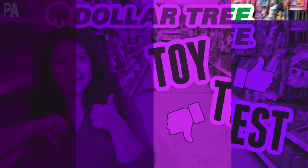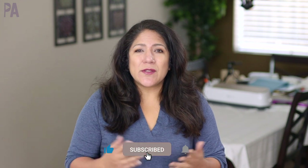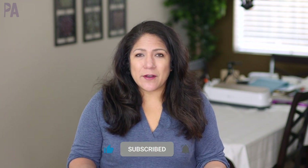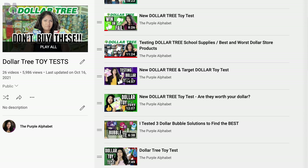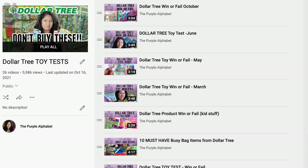Hey, hey you guys, it's Christina from the Purple Alphabet. Dollar Tree toy tests are some of my favorite videos to do, so that way you know if it's worth it to buy it for your kids or not — whether or not you should just save your $1.25 or spend it. I have a whole playlist of past Dollar Tree toy tests that you can go back and check out after this video, because there are still things in those videos that are in store now. For today's video, I've got quite a bit to go over. I kind of walked the aisles and found some of the new things that I wanted to know how they performed. So let's get started.